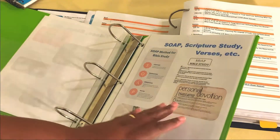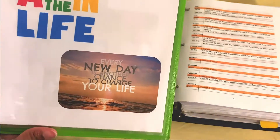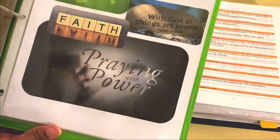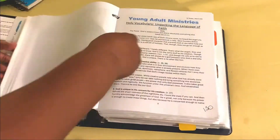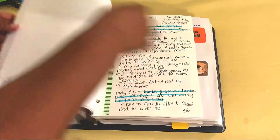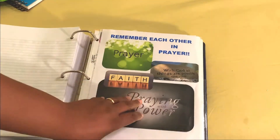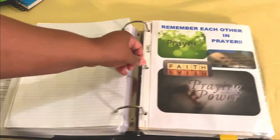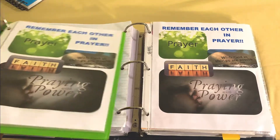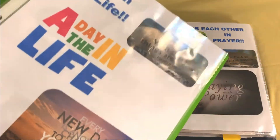The next part of this journal is my prayer section. I'll show you the 2020 version — it's the same, I didn't change anything. This is where I actually like to journal the prayers for my family, the leaders, my church, people that I meet. I journal my prayer requests and anything that I want to talk to God about.